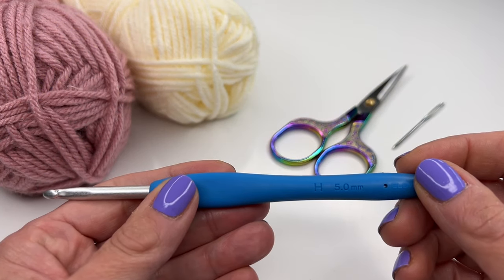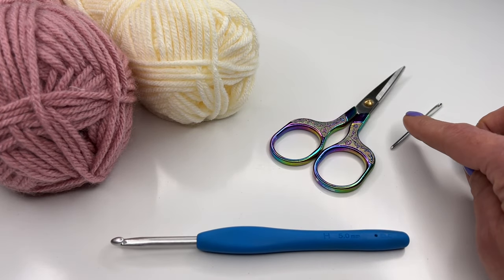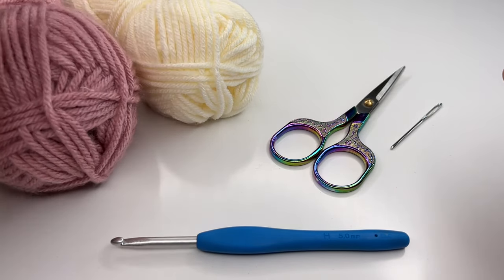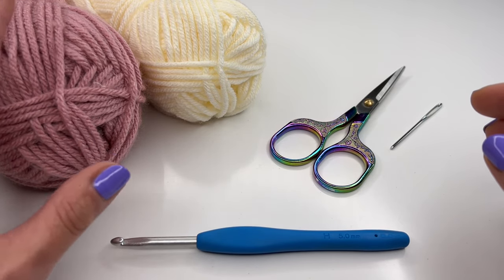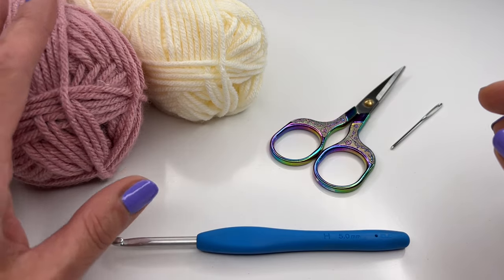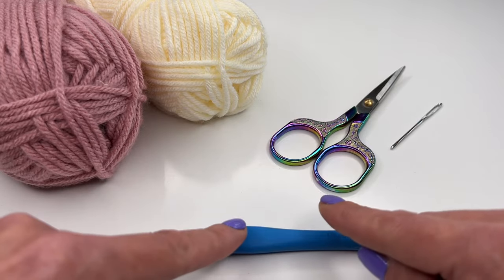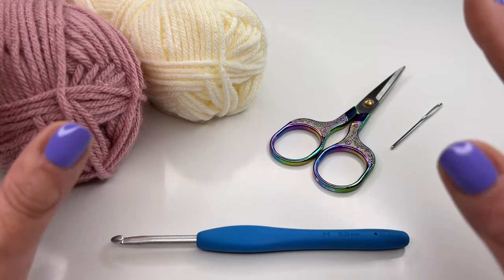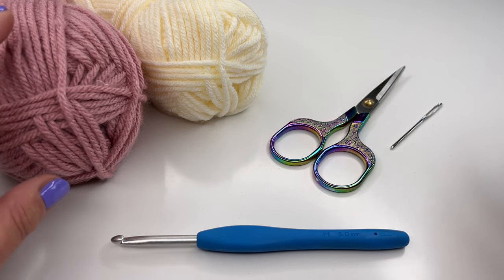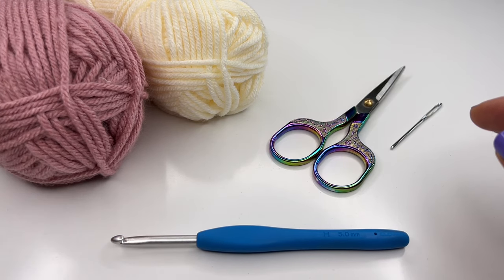Today I'm using a five millimeter crochet hook. You will also need a pair of scissors, a darning needle, and your selected yarn. I'm using Paintbox yarn, which is 100% acrylic, in two colors. You can use any yarn you like with the recommended hook size, and you could also use more colors.